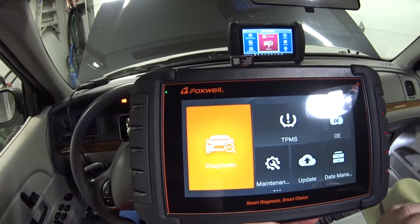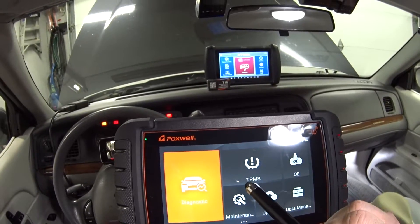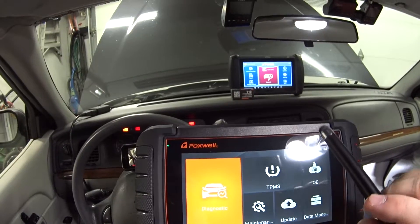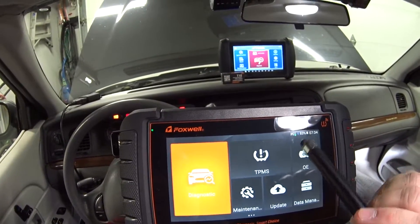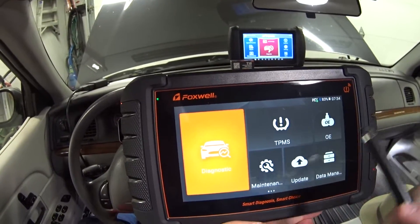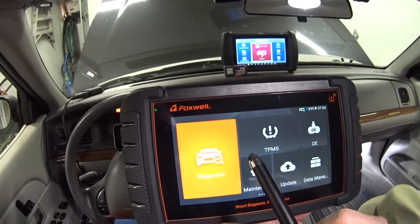I'm not going to bore you with getting too deep into the menus and bi-directional stuff since I've already covered that on the X-tool review. But if you want to see that, I'll put a link to Brian's review where he goes through all of that on a GMC pickup — it's really nice to watch.